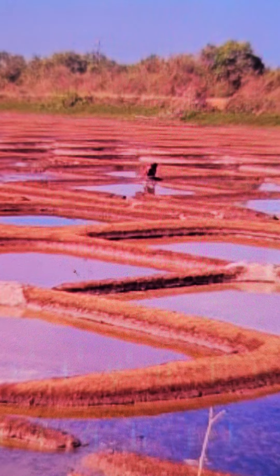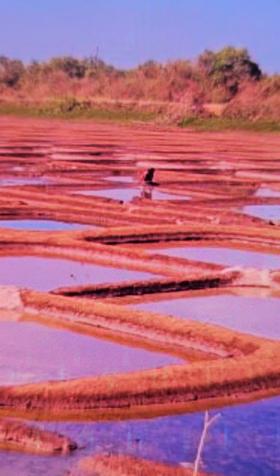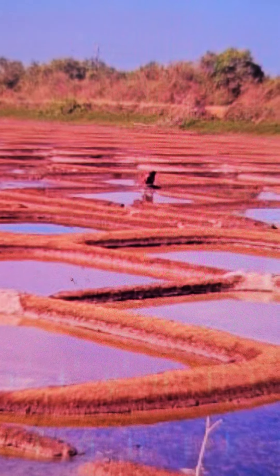Agar is the name for the local salt pen. Right from Vasai down south to Kumta, Ankola, and Bhatka, we find these coastal salt pens in large numbers.